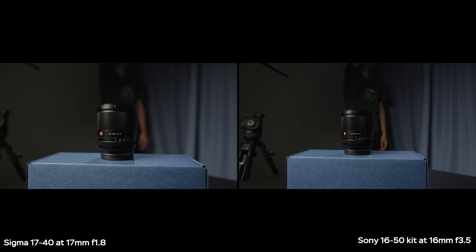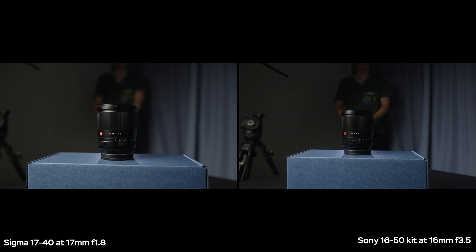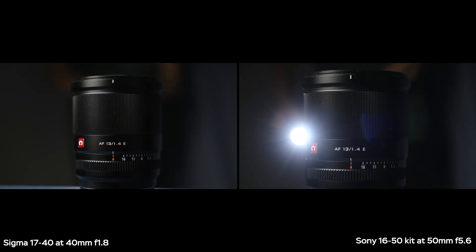In terms of flare performance, both lenses do a pretty good job. There's no major loss of contrast or significant issues with lights directly in the shot. Both the Sigma and Sony have nice results with only very slight artifacts when light is exactly in the frame at a certain angle. The flare on the 16-50 is a bit more saturated than ideal, but overall results are great. The same goes for the telephoto end — the Sony kit lens may have some contrast issues with direct light, but all in all it's a pretty good result.